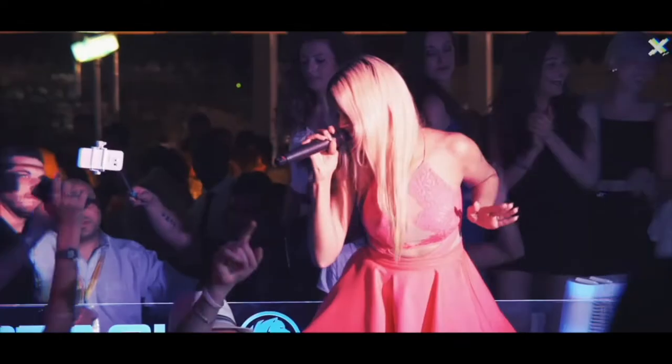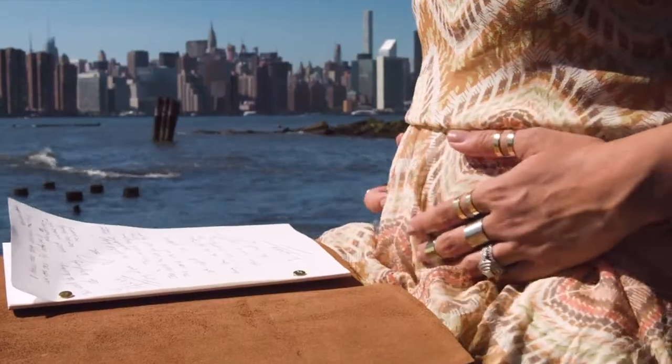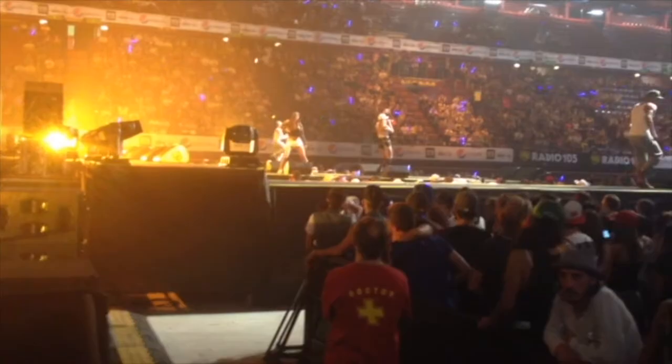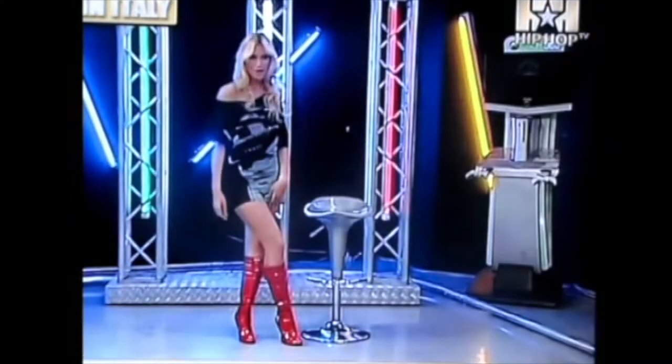Hey everyone, I'm Michelle Lilly. I'm a singer, a songwriter, an entrepreneur, a mom, and yes, I love to cook. Welcome to my channel, Michelle Lilly TV, where you'll find everything from official videos to live shows, and also me cooking right at home all of my favorite recipes just for you. Subscribe now and welcome to my journey.